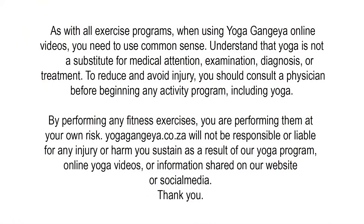Hi, I'm Al from yogagangia.co.za, and this is a space for you to heal your body and mind with yoga. If you are new here, please don't forget to hit the subscribe button, and at the end of the video I always leave a tip of the day that might help you in your daily life. So don't forget to grab that as well.